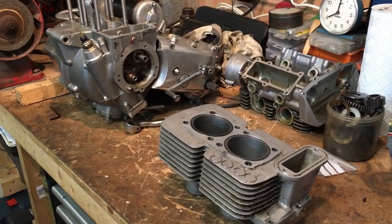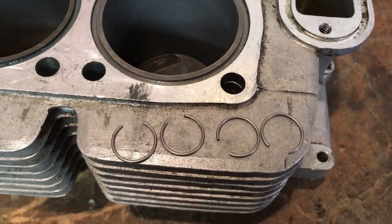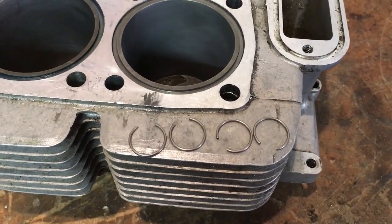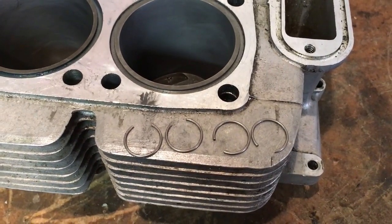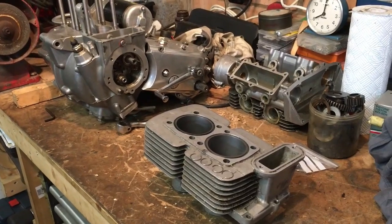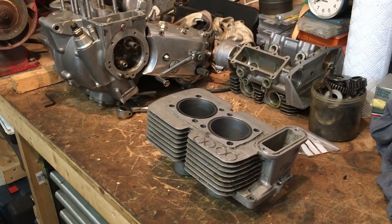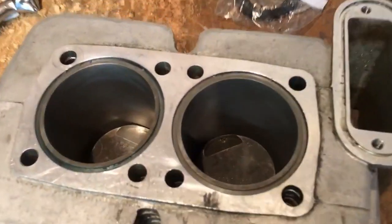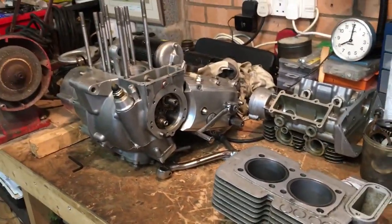All I've had to do in the meantime since the last episode is find some circlips — the correct circlips for the gudgeon pins. I had a couple of pistons with some anti-rust paper bundled in, and luckily they contained some original circlips. I also have some others with a pair of boxed pistons still in the original AE boxes, so I've got some spares too. The pistons are currently sitting loosely in the barrels following the test fit yesterday.